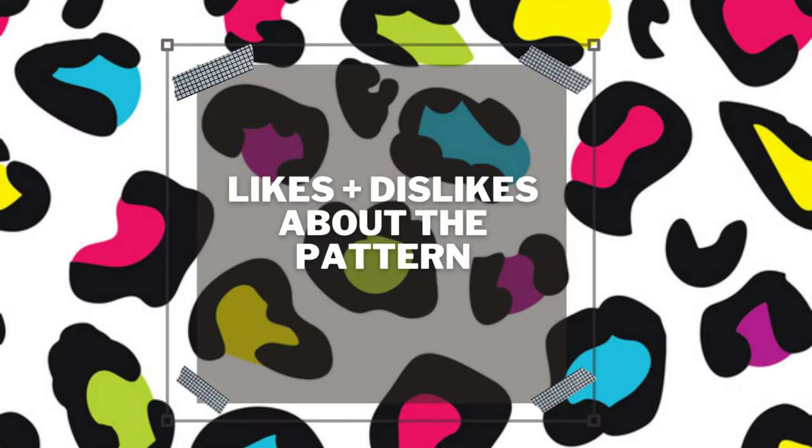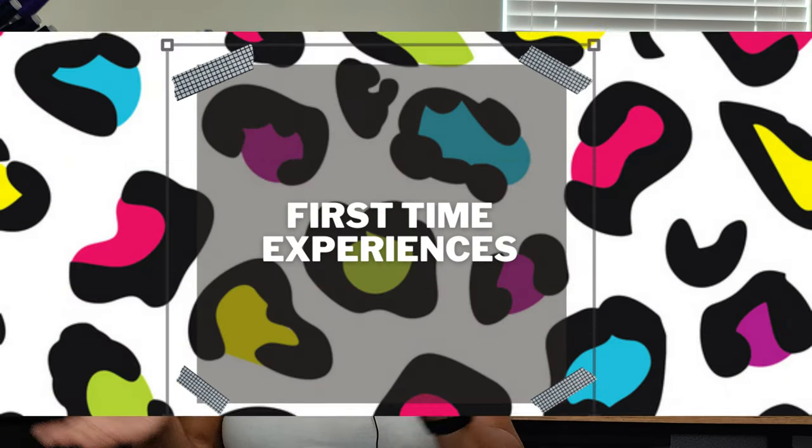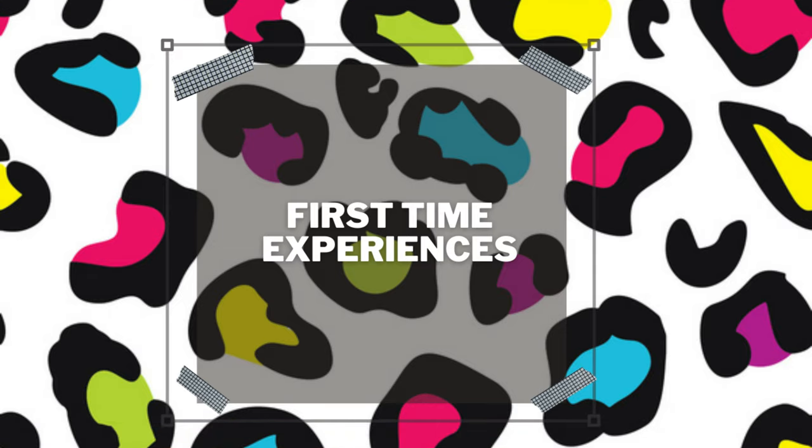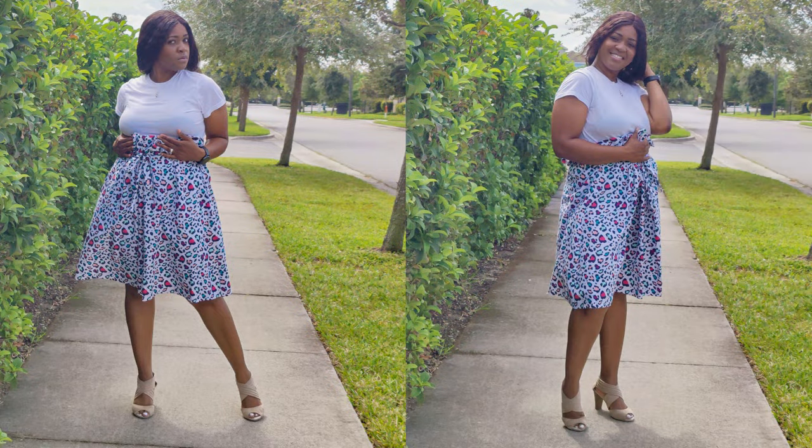Likes and dislikes: there are no dislikes whatsoever — I love this pattern and will sew it again. First-time experience: sewing a paperback skirt. I've done paperback shorts and pants before, but never a paperback skirt, so this was a first for me.